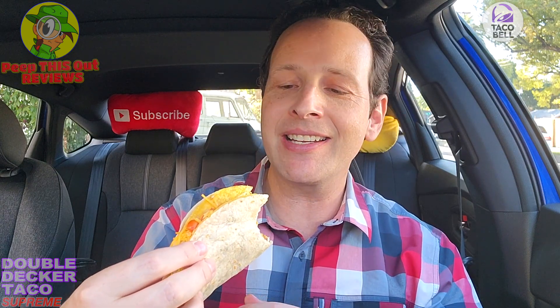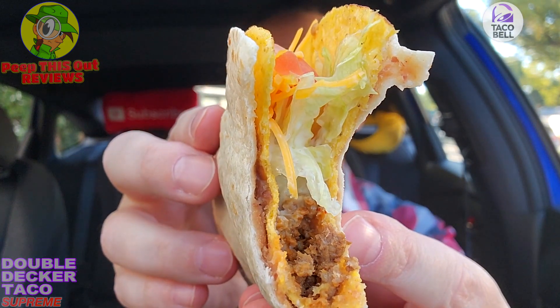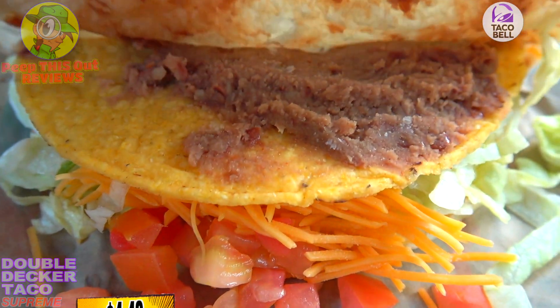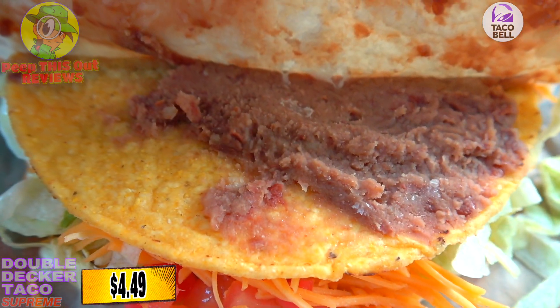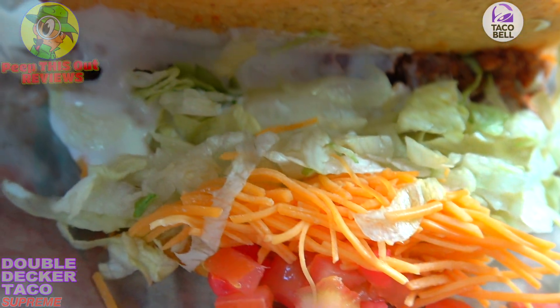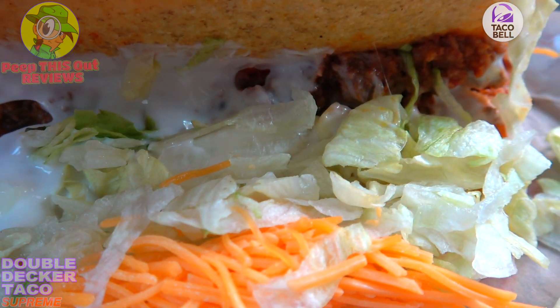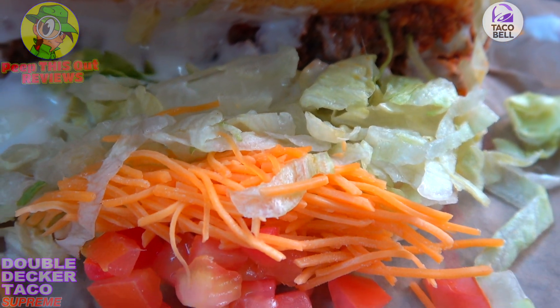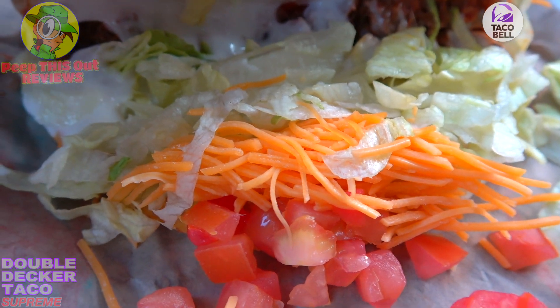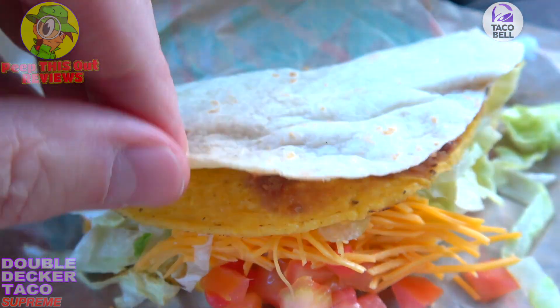Right off the break, this one is all about the textures — you're getting the softness on the outside of the taco, the crunchiness on the inside, the nice smooth creaminess of the refried beans, and then the Taco Bell goodness on the inside. The refried beans are kind of like the glue holding everything together, and on the inside you've got all the usual goodies: seasoned beef, shredded cheese, lettuce, tomato, reduced fat sour cream — essentially a Taco Supreme with a flour tortilla wrapper and refried beans on the outside.